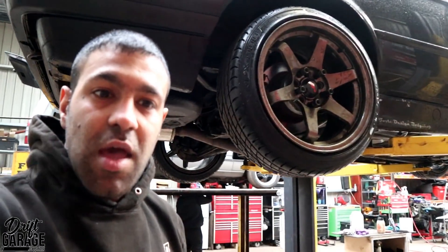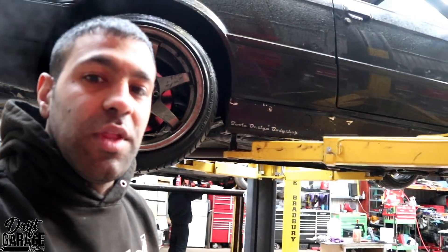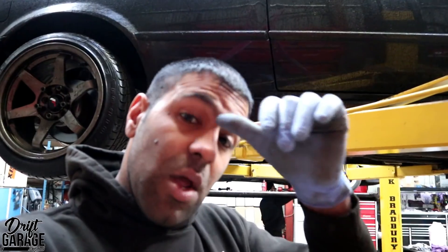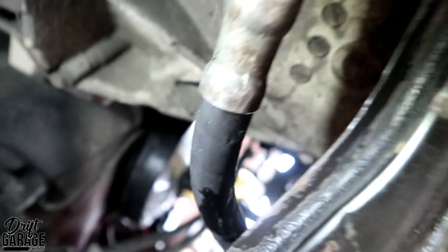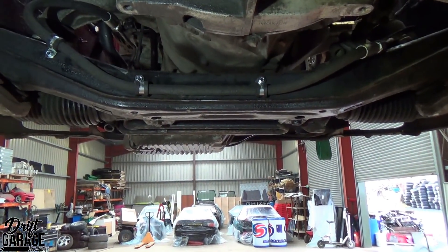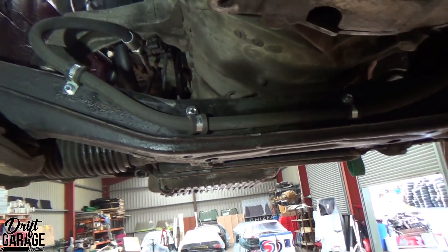We managed to find the oil leak on Conor Rich's car. It turned out that the sump was leaking from the dipstick tube — the rubber seal on that wasn't holding oil in. It's common, they perish, so that'll need replaced. While we were under there checking the car, we also noticed one of the power steering lines — the rubber one — was rubbing on the subframe and weeping a bit as well, so that'll need replaced too. We'll get that fixed and get the car ready for Conor to use again on track without any issues.